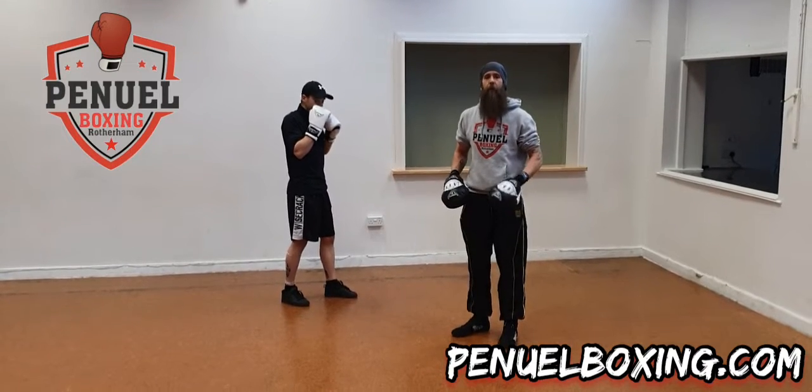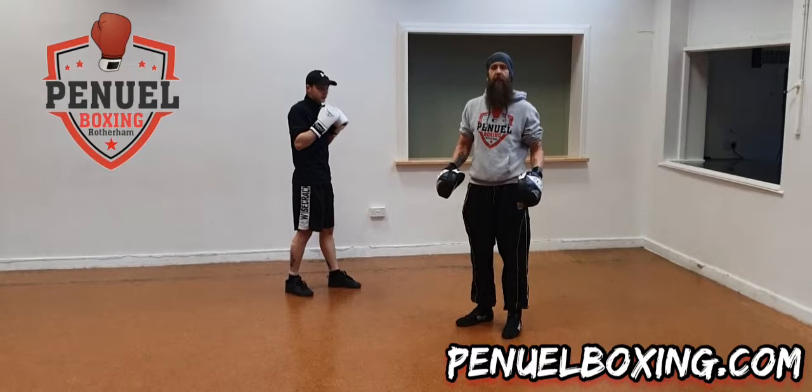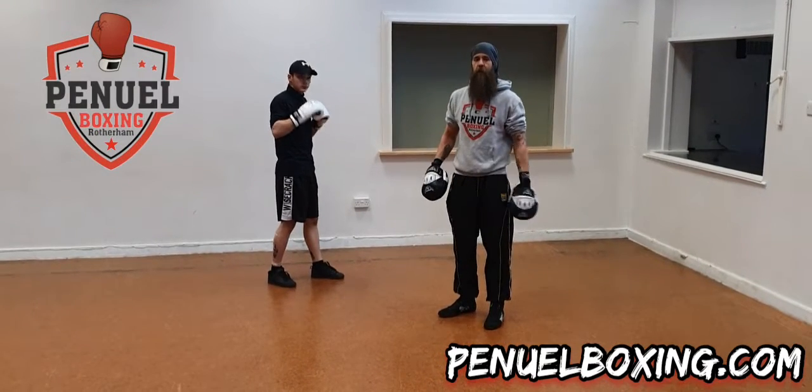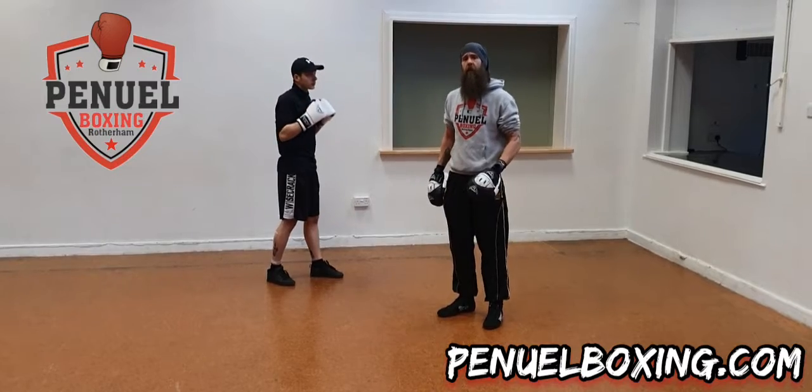Just a quick video to cover some basics. This is what we do at the beginning of the session, so if you're new to the class or if you just want to touch upon your form, me and Liam are going to run through all the basics we do at the beginning of class.